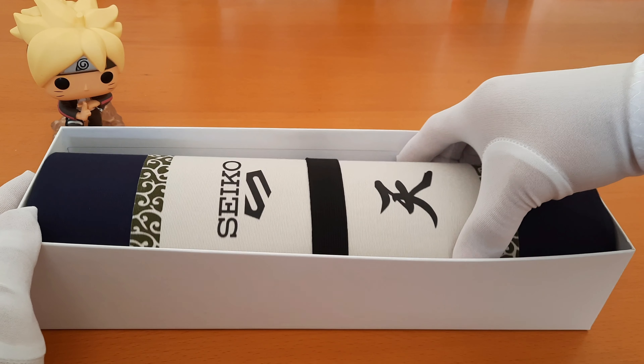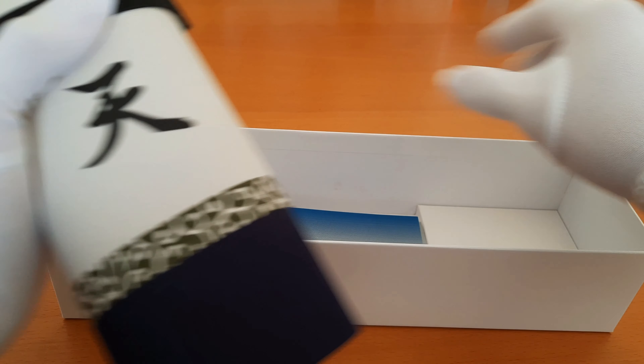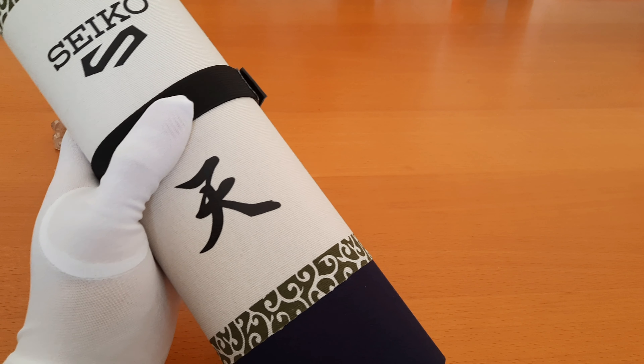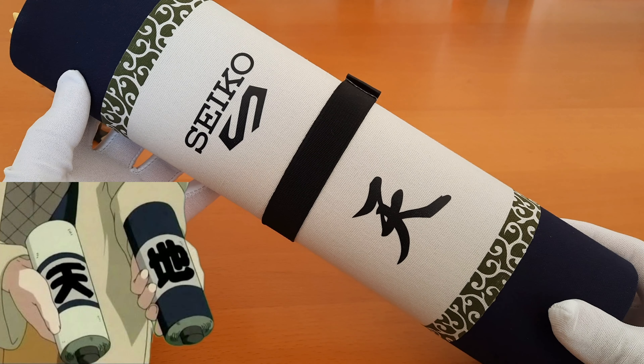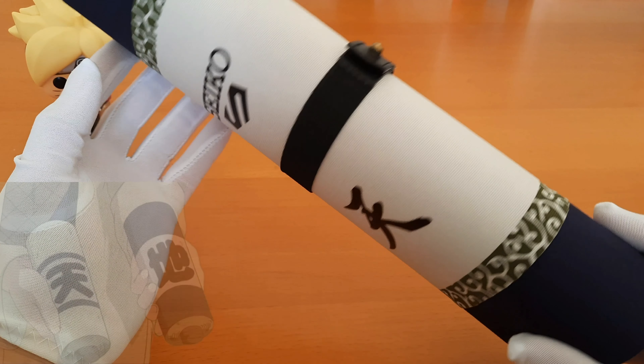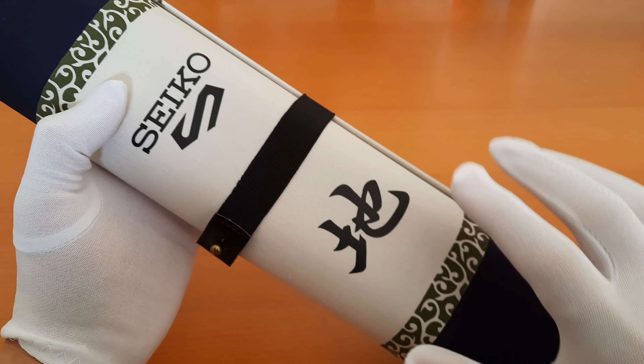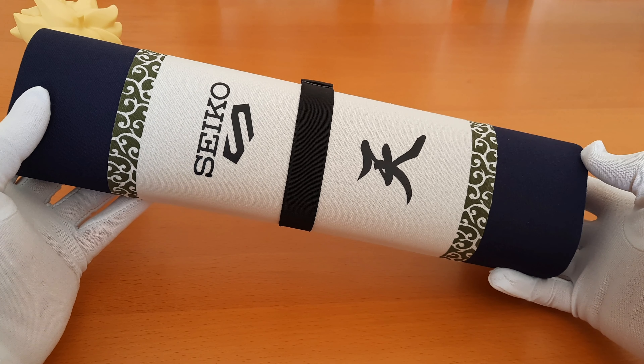Inside the box we have this very cool and unique case, and the Seiko warranty card and the manual booklets. This special packaging is inspired by the Heaven and Earth scrolls from the Chunin Exam — this side is the Heaven and the other is the Earth.